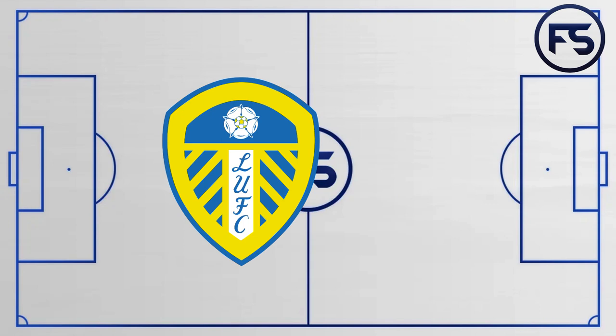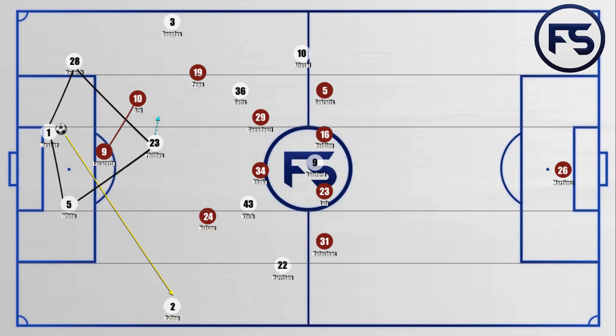We start by looking at the way Leeds United build up against the Arsenal pressing. During the game, Leeds United almost always built up with a 4-2 situation. The most common approach was trying to pull the Arsenal forwards Ozil and Lacazette to one side. Once this would happen, they would then switch the ball onto the opposite side to the full-back. Phillips would often come onto the strong side to further pull Lacazette and Ozil over before the switch came.